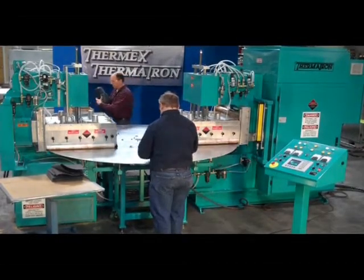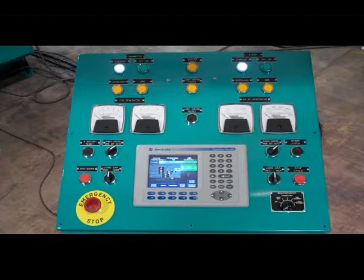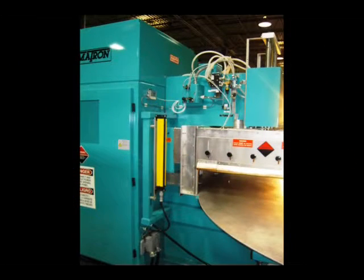For convenient monitoring of the production process, operating parameters such as the plate current and grid current are displayed for each welder. These values are displayed on the analog panel meters in addition to the HMI display.